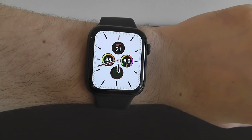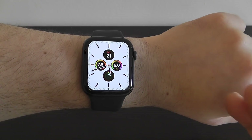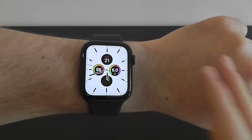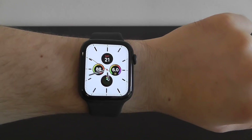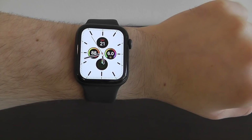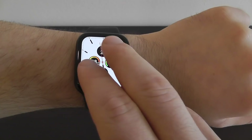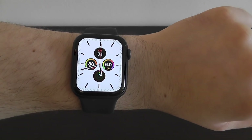One of the first things you'll want to try with the new Apple Watch is tapping the screen to have it tell you the time. Just tap with two fingers and it will say the time aloud — for example, '5:41 PM.' It's a really cool feature that lets you hear the time whenever you want.